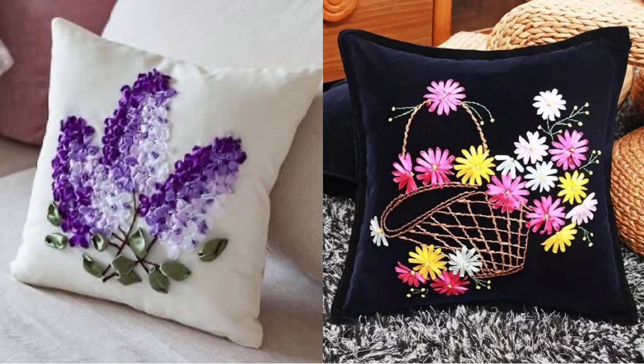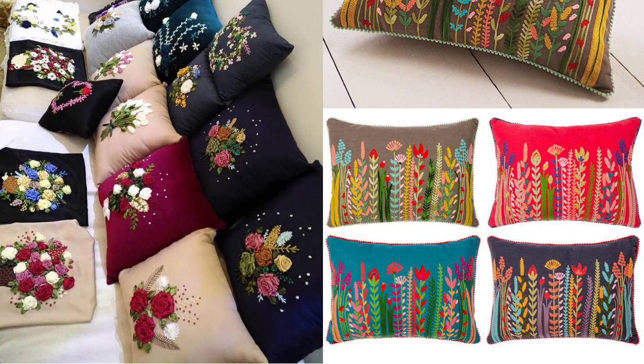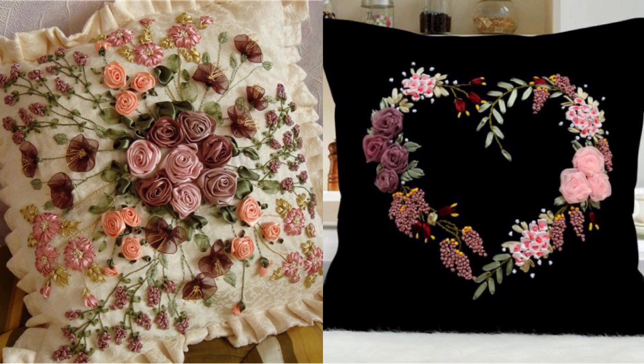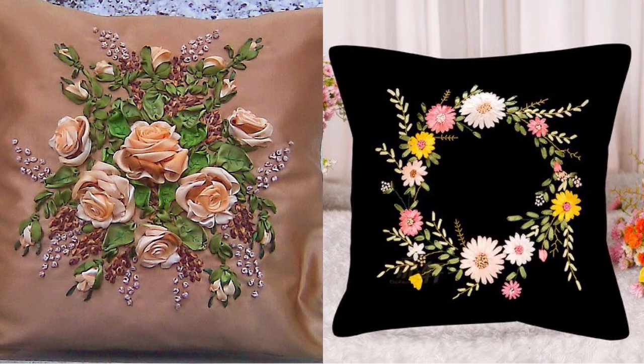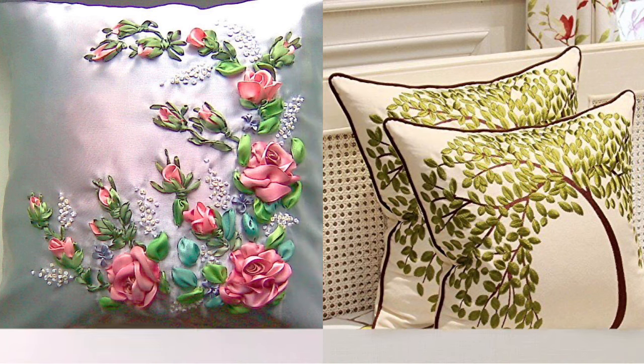If you want more stylish and latest trendy handmade art ideas — home decor, girls' fashionable accessories, girls' dressing designs, baby dress designs, baby accessories, crochet, silk ribbon embroidery, hand embroidery, fabric painting, and much more related to women's fashion — then don't forget to subscribe to my channel and press the bell icon to stay notified with the latest updates.